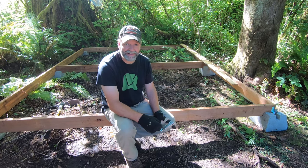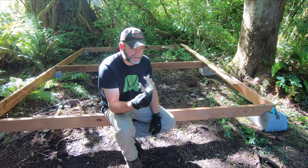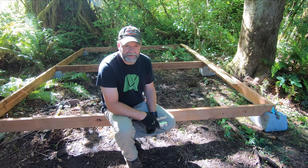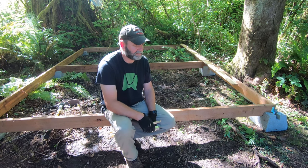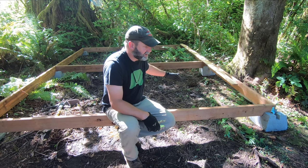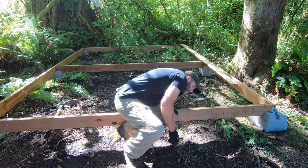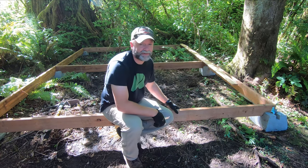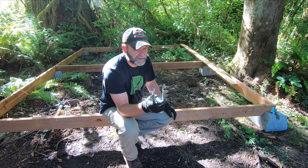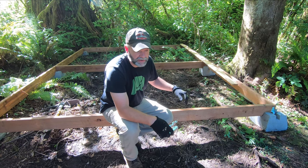Had a little delay — I realized I'd bought the wrong size of hangers, so I had to run back to the hardware store to get new hangers, and I got the missing board while I was there. So now I've got four for each space. I got everything marked, so I'm going to start hanging my hangers and putting up the joists.